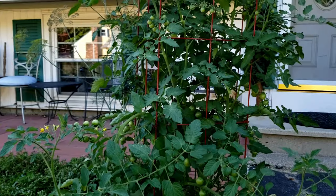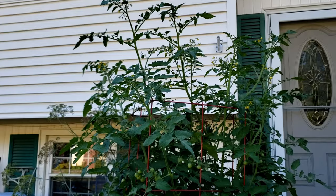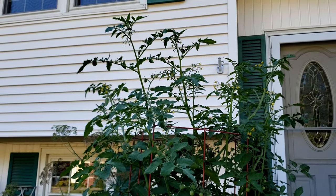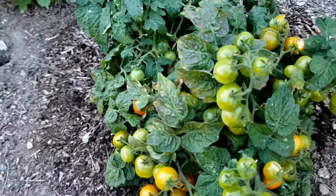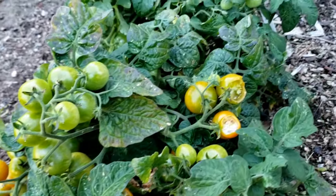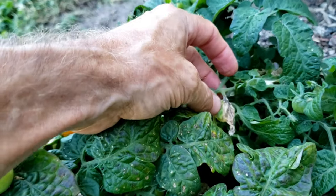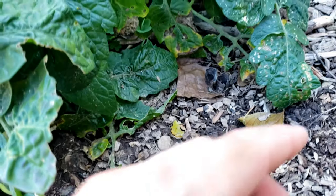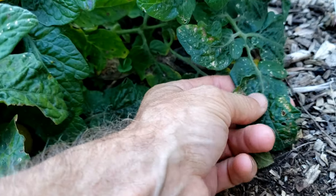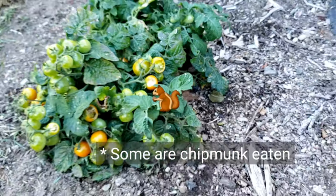The indeterminate tomatoes are okay to prune because you want to keep them to a cage or a support system, because they'll just keep getting bigger and bigger. The only pruning you might want to do on a determinate tomato is any dead or yellowing branches. You could find a branch with a dead leaf on it and just prune that out, or prune some leaves that are close to or touching the ground. Keep your pruning to a minimum on the determinate tomatoes.